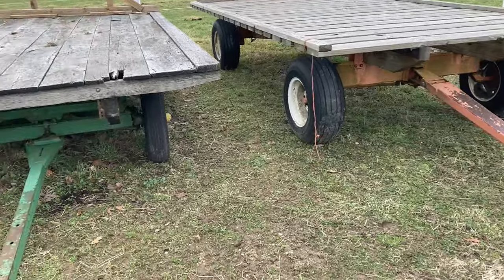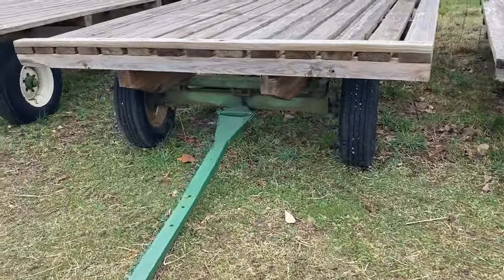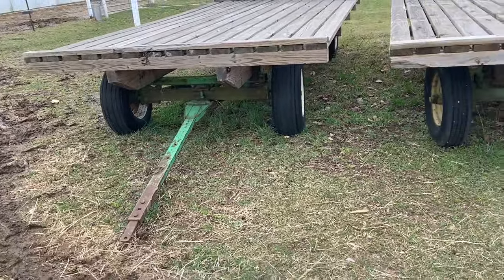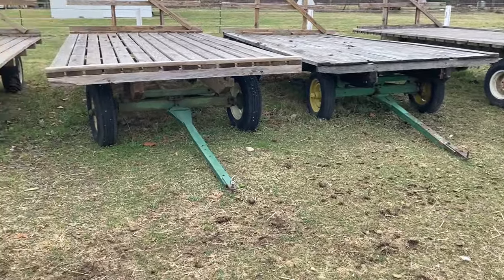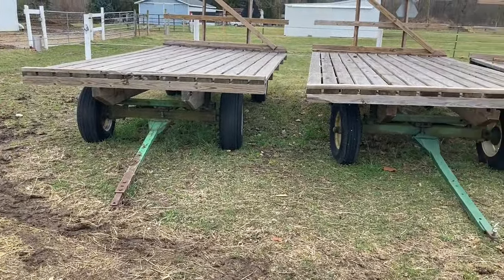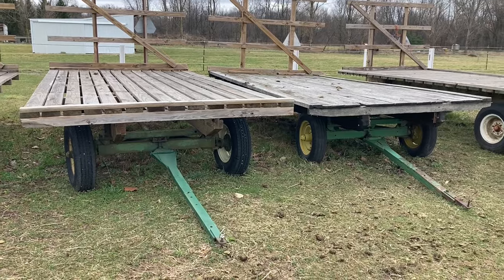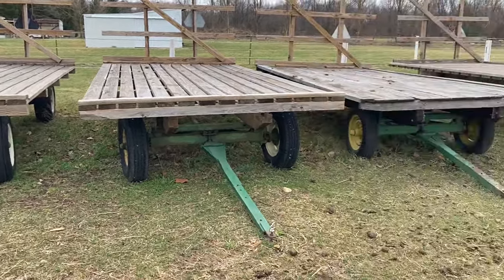Let's work our way up to the actual running gear and the frame itself. To me, this is the most important part of the hay wagon. You can see something in common with three of these wagons — they're all green. The John Deere running gears are worth their weight in gold. They are some of the best running gears you can come across, so I would highly recommend looking for a John Deere running gear.